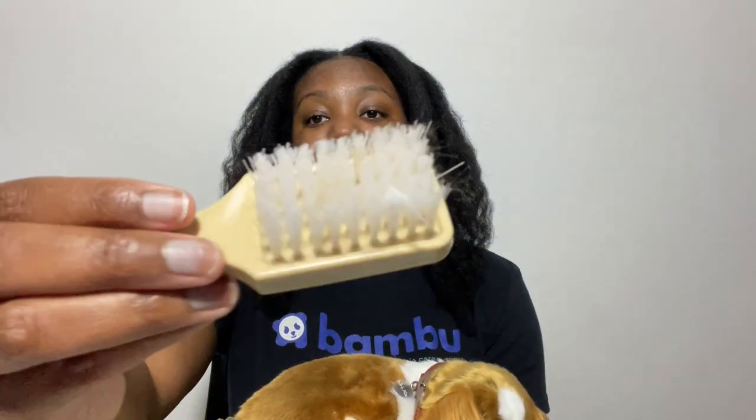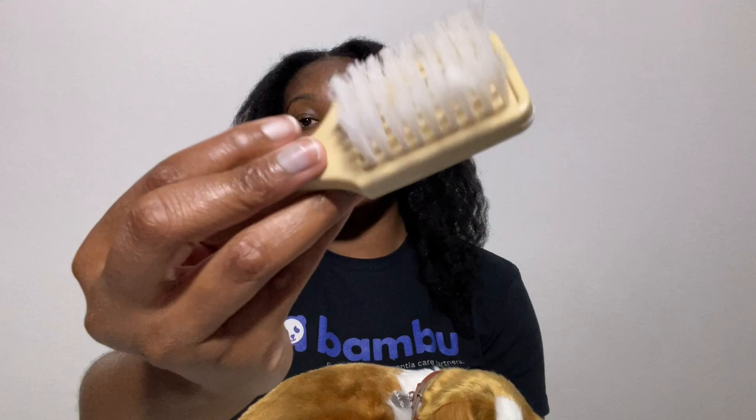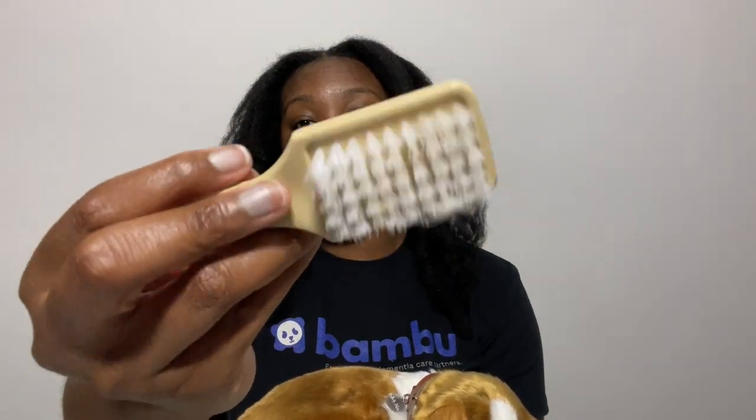Another thing to note is that she does shed just like a regular dog. If you look in the brush — the contrast isn't great but she does shed. So that's another con. I have hair all over my shirt, though you probably can't see it.